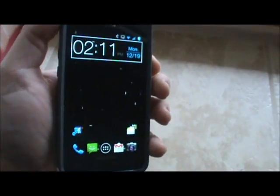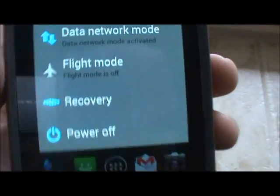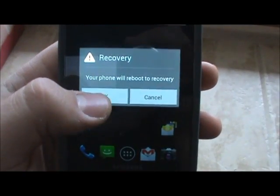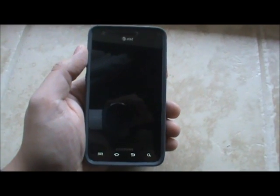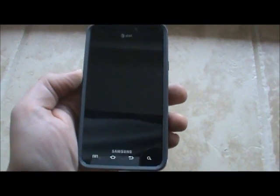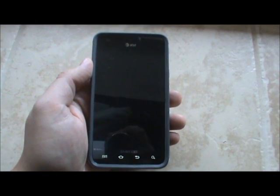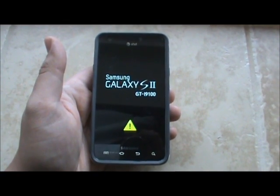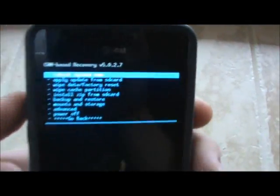Then we're going to go into ClockworkMod recovery. In my ROM I do have the recovery option with the power button, so let's go ahead and hit recovery here and let it do its thing. It'll pop over to ClockworkMod recovery in just a second. Alright, so now we're in ClockworkMod recovery.